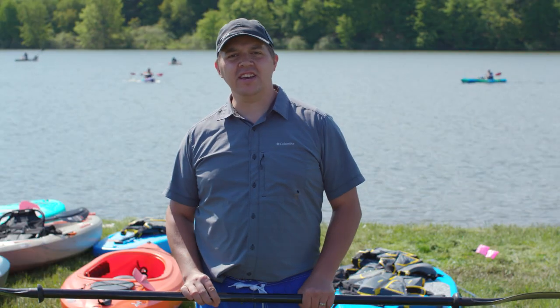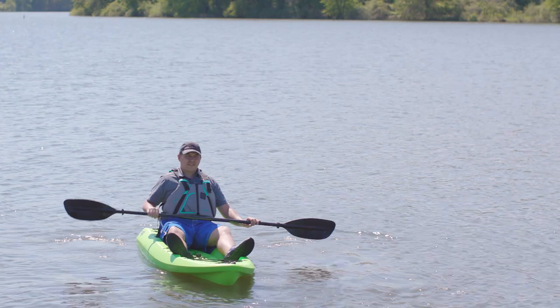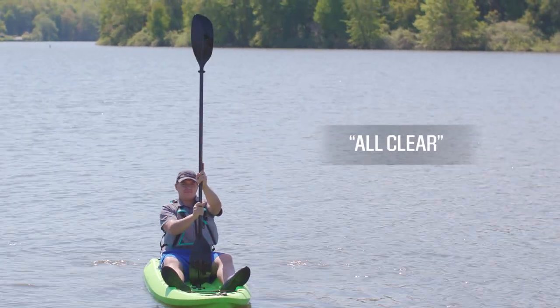There are five signals that each paddler should know before going out on the water. First is that it's all clear — everything's good. Simply hold your paddle vertical in front of you or up high so your partners can know that everything's okay.